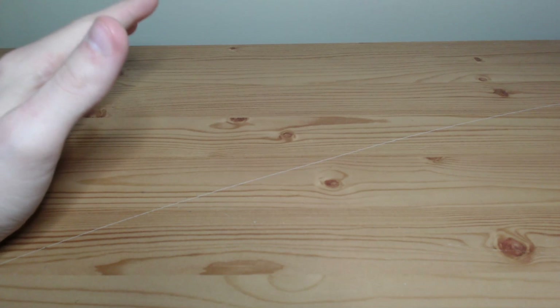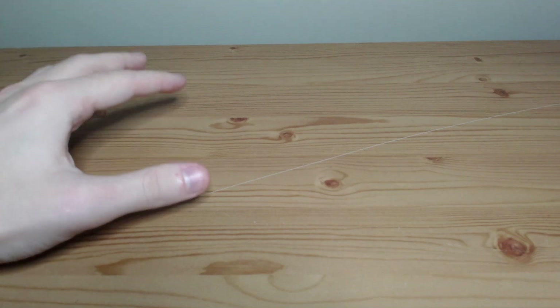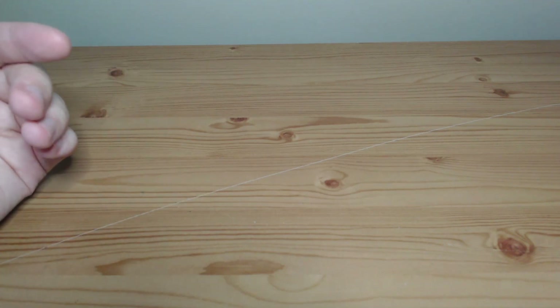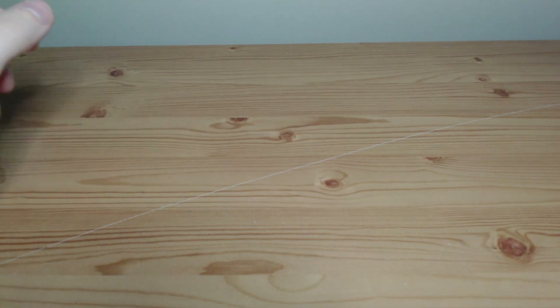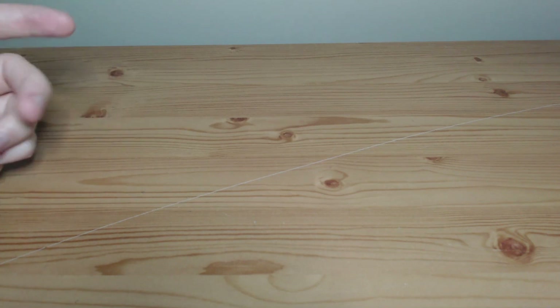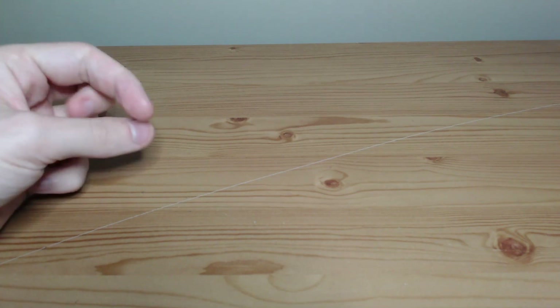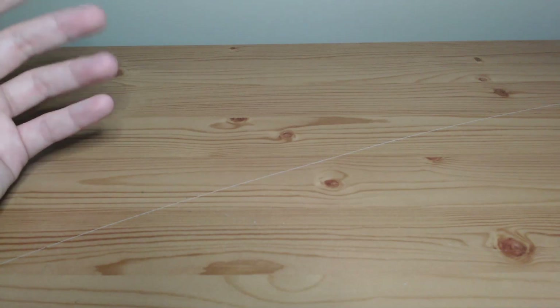I've got a bit of a new setup now with a different position for the camera, and this is the first Solitaire video with my new webcam. This is likely to come out before many of my other videos done with my brand new webcam, so this is probably going to be a bit better quality than a few videos after this, but from now on the Solitaire should be like this.